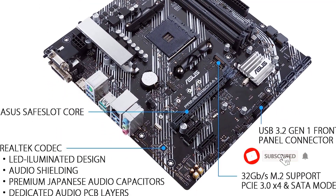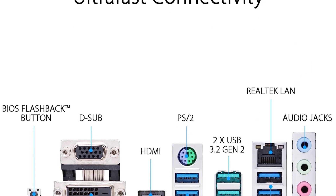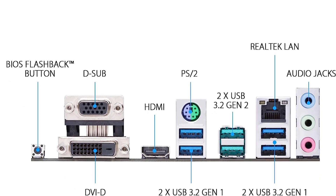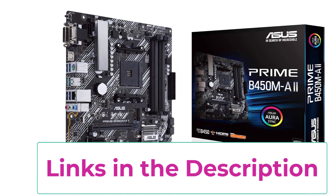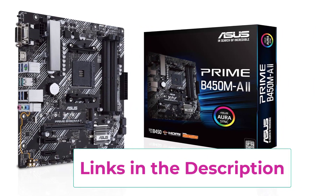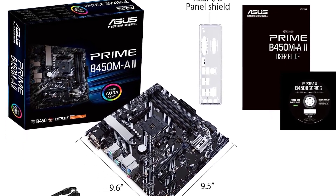This motherboard features an AMD AM4 socket paired with a total of four memory slots, allowing up to 128GB of memory. For NAS use, you get decent performance thanks to six SATA ports and one M.2 SSD slot. You also get a total of three expansion slots with this motherboard, which is quite good for the price.